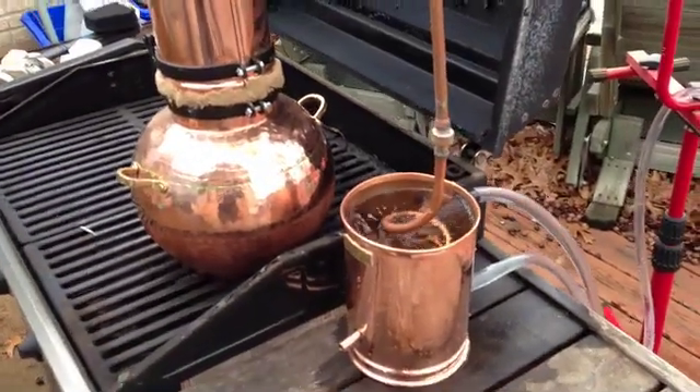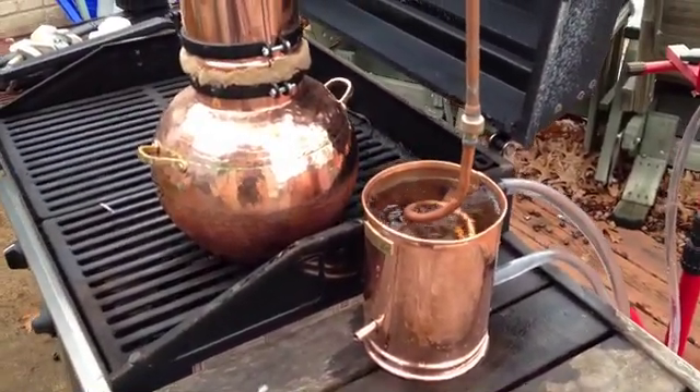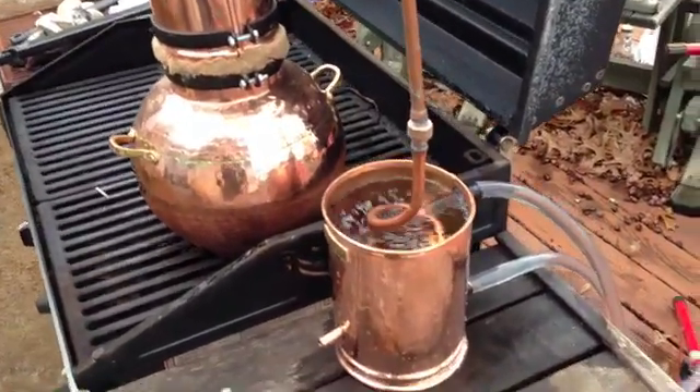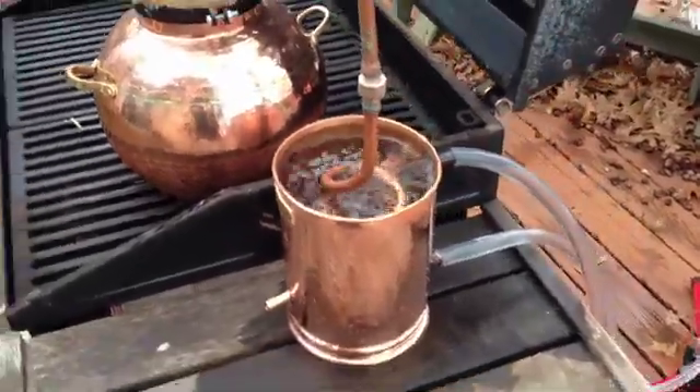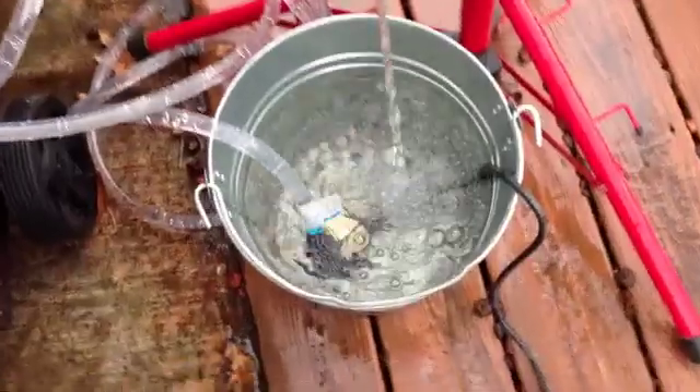Over here is the condenser part, which we don't have anything coming out of it yet because we're not boiling the water quite yet. The condenser is fed by a water pump down at the bottom of that.